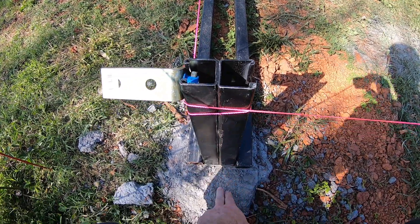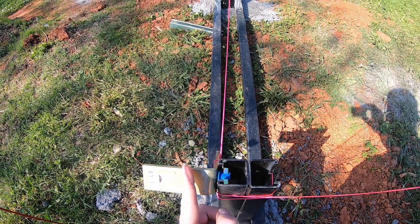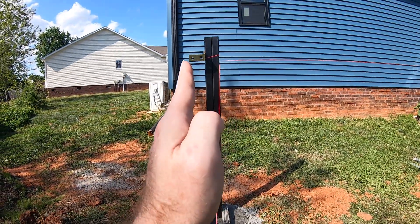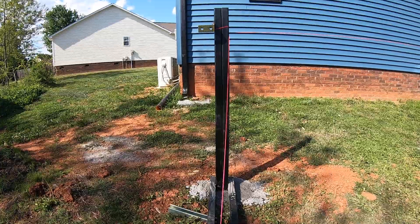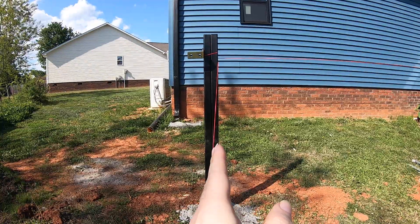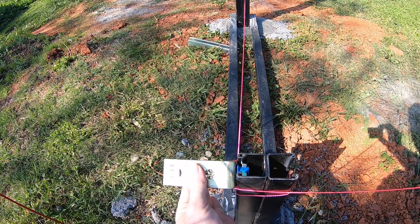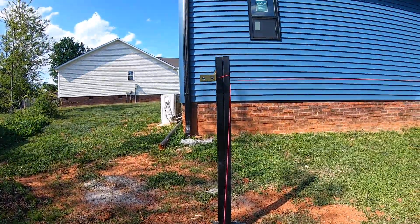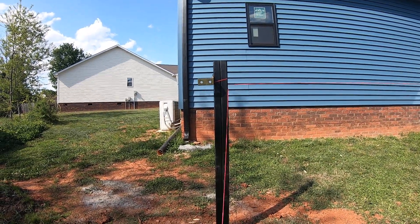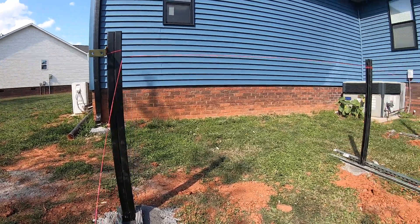Once we got this first set of columns in place and let the concrete set up, we then took another piece of unistrut — which will have a piece going up at an angle and hooking to that one — so you'll have one piece going that way. We used that to get our degree, and that gave us roughly the length of our back feet. Because these brackets will slide up and down into the channel and turn a little bit, we do have some additional granularity of the angle, but that back length came from just doing that piece.